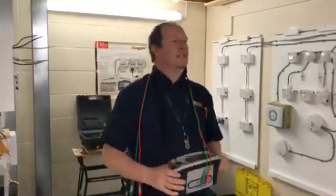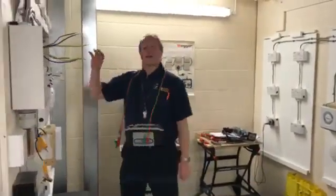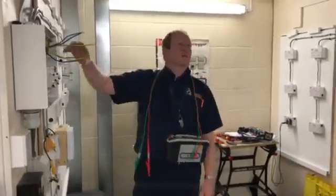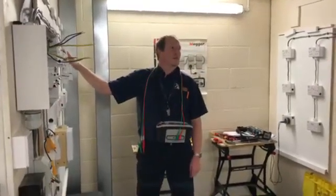We're going to be doing ring circuit testing. On ring circuit testing, we're going to be carrying out three steps: step one being end to end, two we're going to be testing between our line and neutral, and three we're going to be testing between our line and CPC.